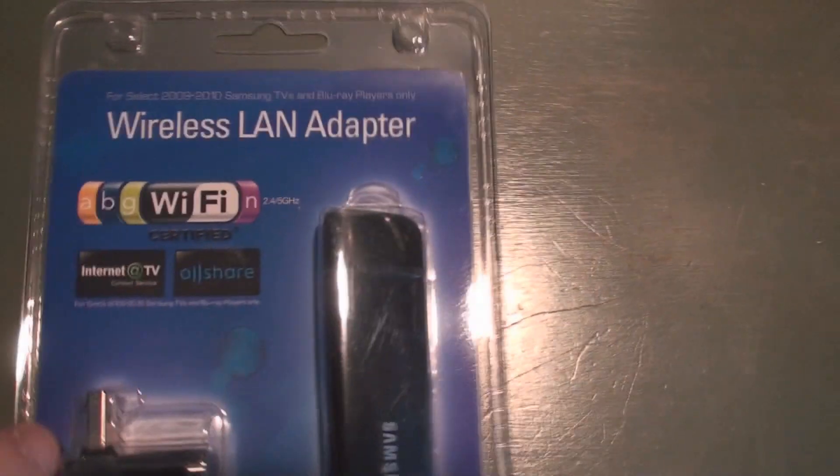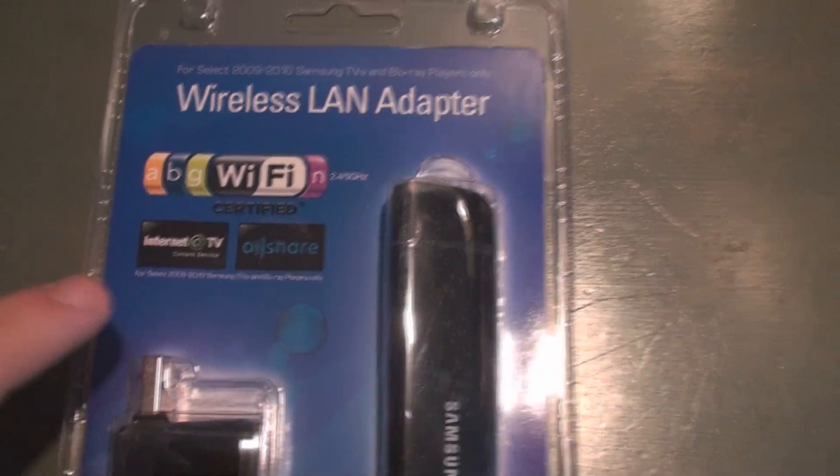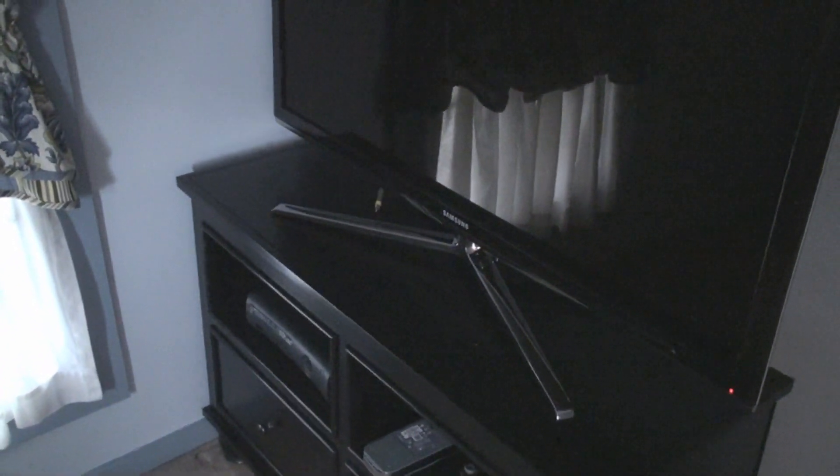I couldn't wait for cable anymore, so I went ahead and picked up the wireless LAN adapter for the new TV. This thing is compatible with ABG and N Wi-Fi networks. I'll go ahead and plug it into the TV and see how it works.